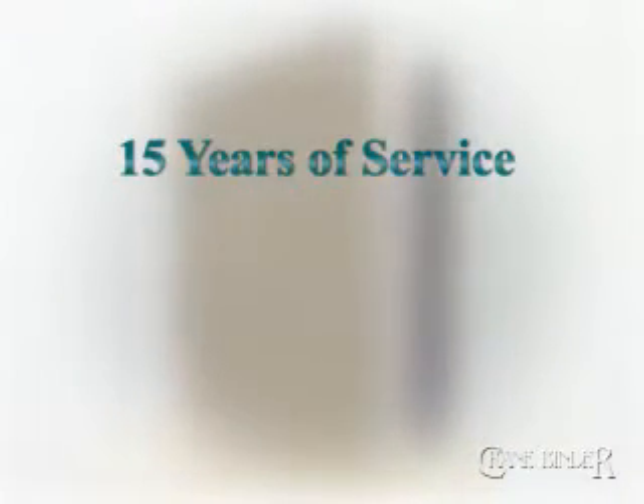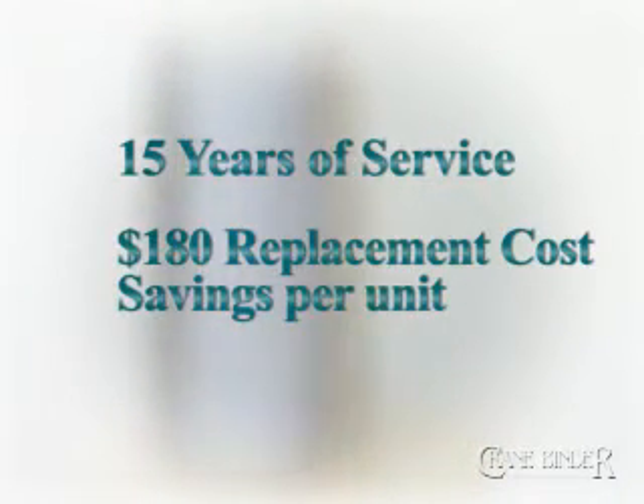Depending on your application and the casing selected, expect up to 15 years of daily service and up to $180 in direct replacement cost savings for each single binder you put in service.